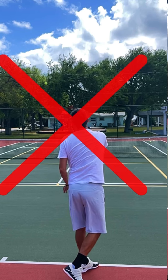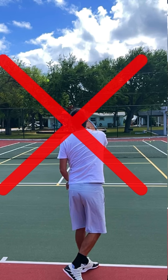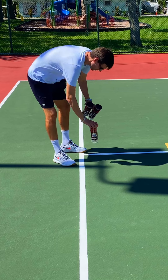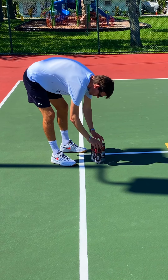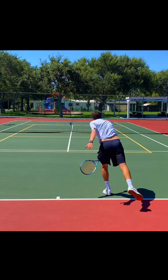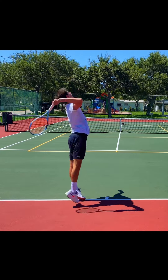So the way you're going to develop your aim on the serve is by setting up cones or any other target by that means. You can even take an empty ball can and then just simply practice hitting the targets, and the more you do it, the better you'll get with your aim.